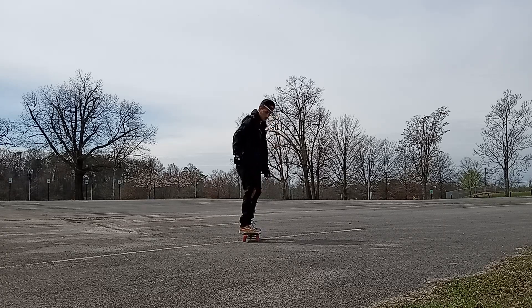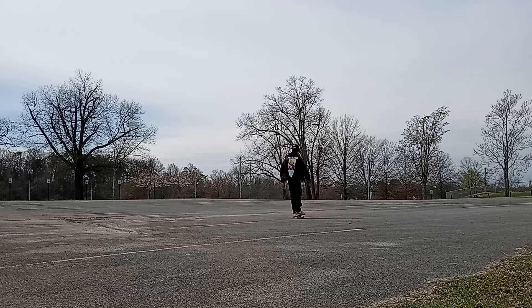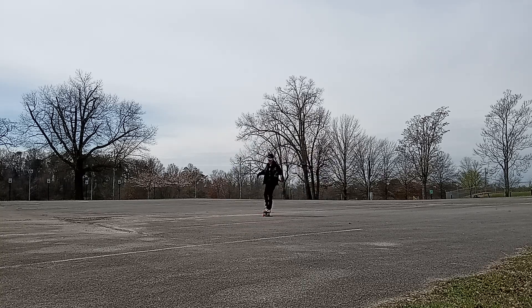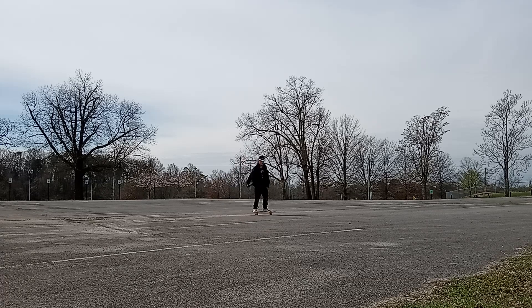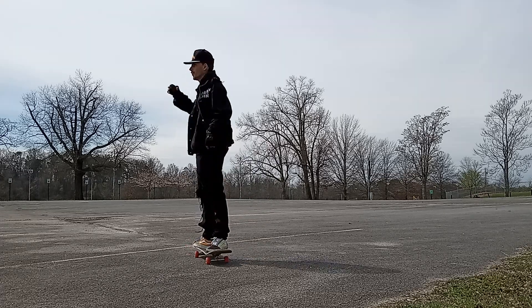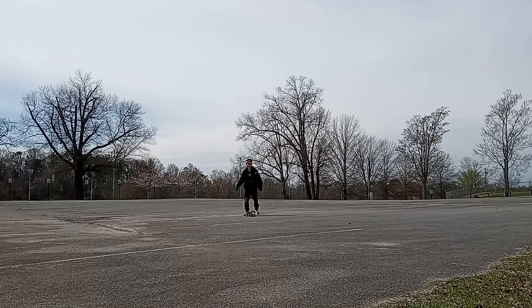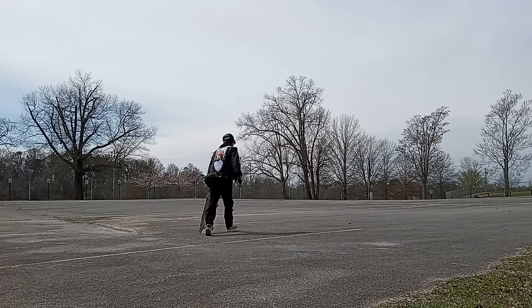I'm going to start doing a little snowstorm. I'll keep trying to get better at it. One more and then that's good.